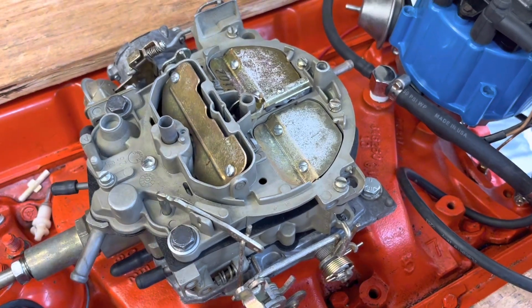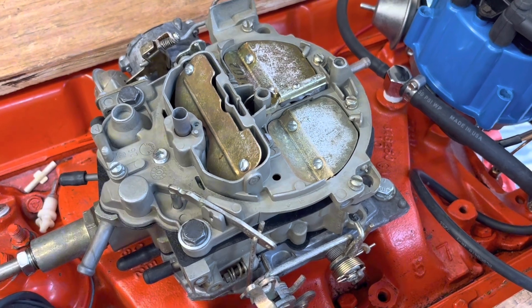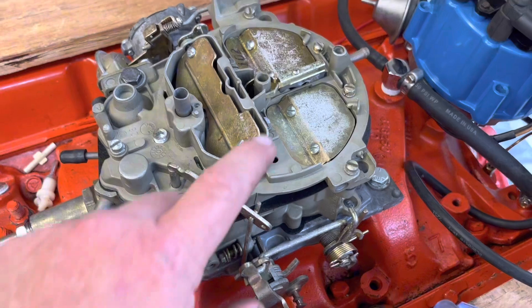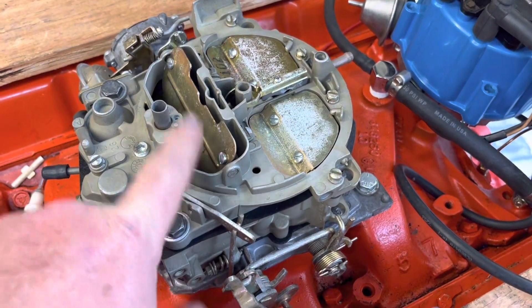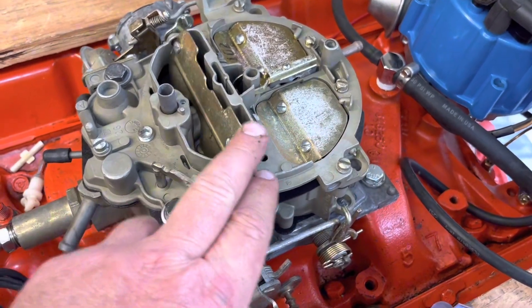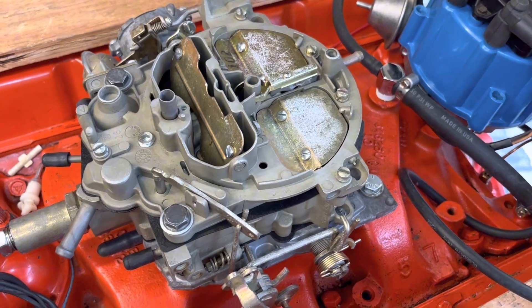So I wanted to do a quick video on how to determine if you're getting fuel or if you are getting spark. On the test engine here I have a Quadrajet, but a Holley, Edelbrock, or Carter would be the same. On a four-barrel carburetor we're going to focus on the primary throttle bores — that's where your accelerator pump squirt goes into, and that's what we're going to be checking.